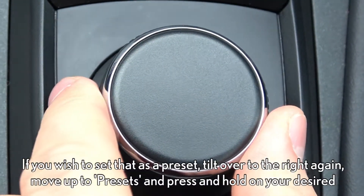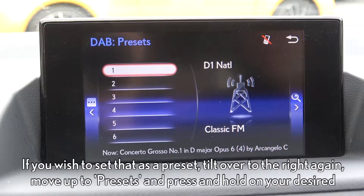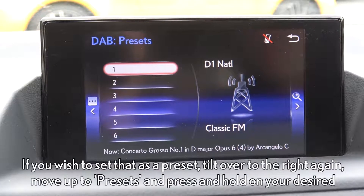If you wish to set that as a preset, tilt over to the right again, move up to preset, and press and hold on your desired number.